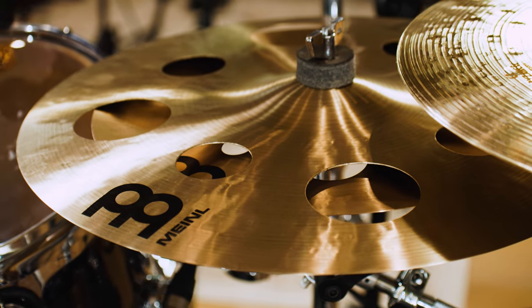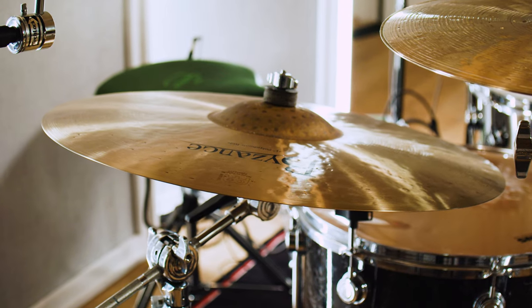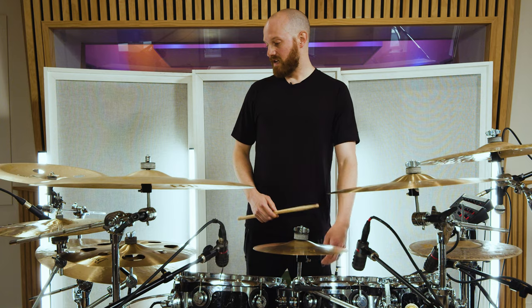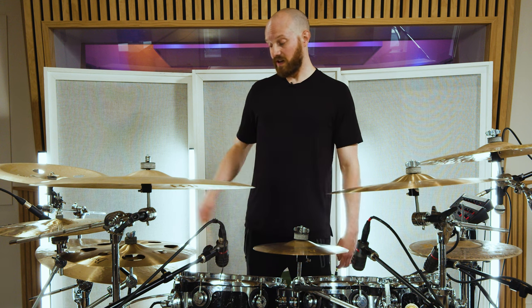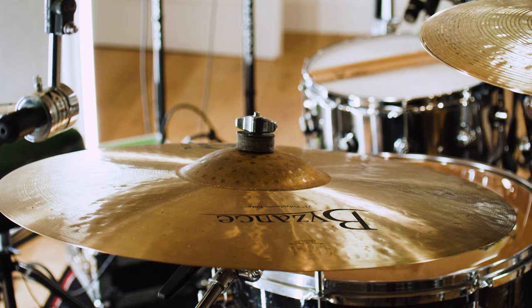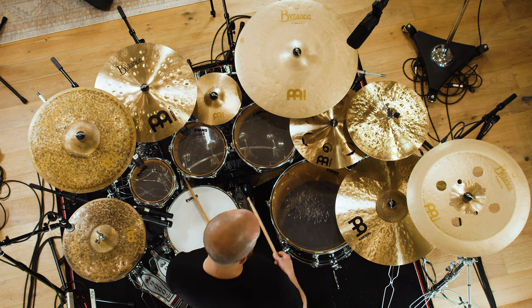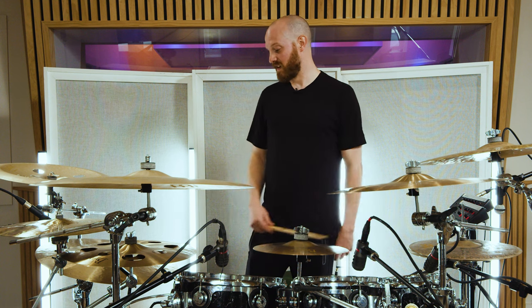The Byzance 21 inch polyphonic ride is an absolutely wonderful ride. It was recommended to me by the lovely people at Meinl when I was choosing my setup. It's crashable, which is fantastic, but it's also just got that perfect ride sound. The bell is loud — it's big enough to hit because on my previous ride I'd be playing in the dark at shows and I'd miss the bell. With this one I'm never missing the bell. I'm always hitting it because it's massive and it just sounds wonderful.